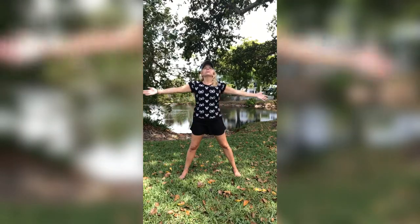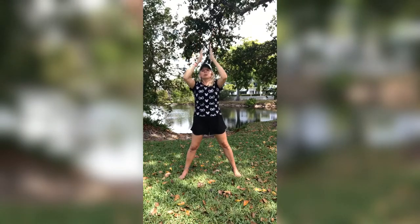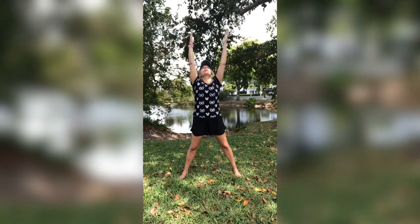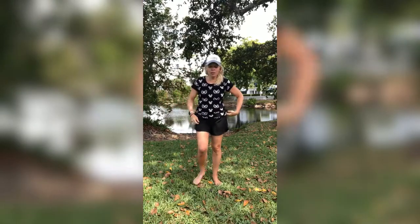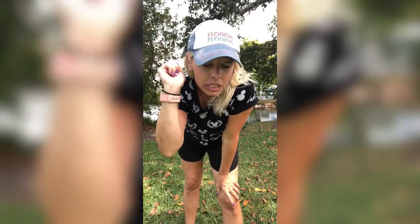Inhale, hold, exhale. One more time. Hold, exhale. Awesome job guys. As always, thank you for showing up. And if you didn't work out this time, that's okay — do it next time, watch it again. In the meantime, give me a thumbs up, subscribe if you haven't, and don't forget to hit that bell icon — it will notify you that I posted a new video. Here is to a healthier you. Peace out.